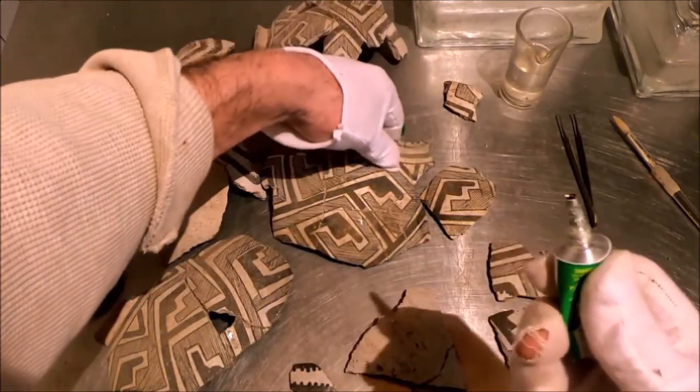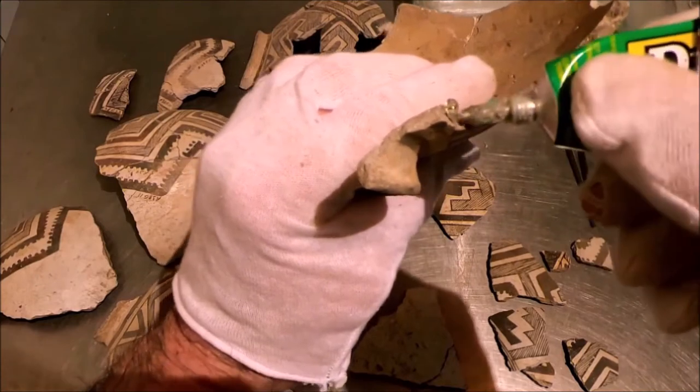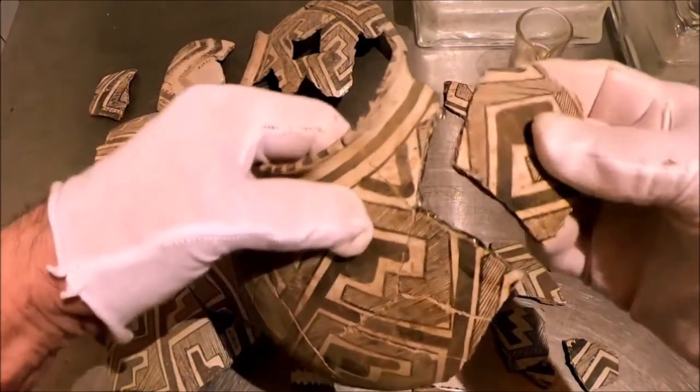They make a version of the same glue for museums, and the only difference is it costs about 10 times as much. I'm happy with that. Here we go — let's not fool around.